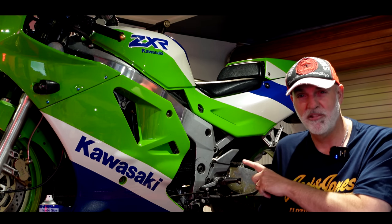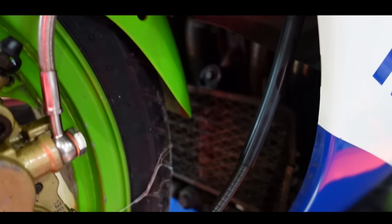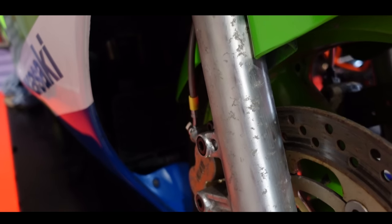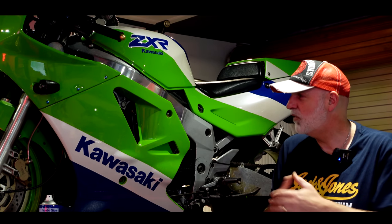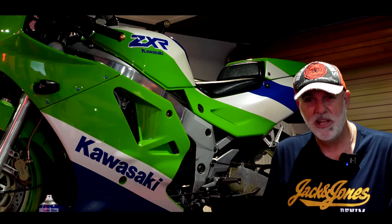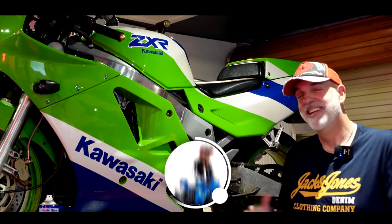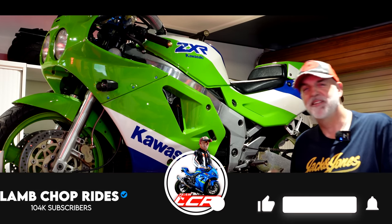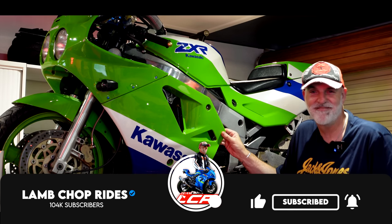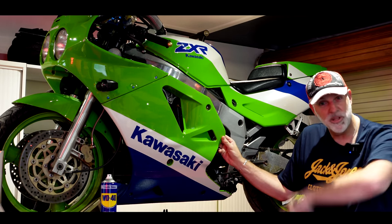This bike was basically left 10 years ago — it's probably been 11 years since it was last started. It was pulled up, turned off, and left, so the fuel was left in it, which has now evaporated and gunked up all the carbs. We're going to strip the carbs, clean them, change the oil, put fresh petrol in it, and see if it will run prior to starting the full restoration. So get yourself a cup of tea and let's roll the intro.